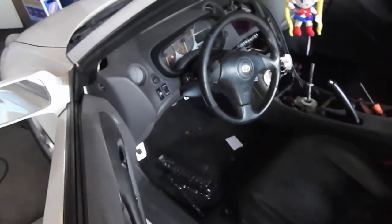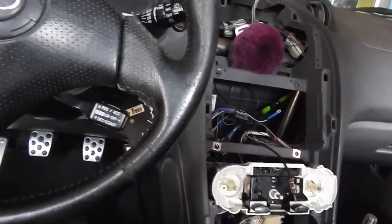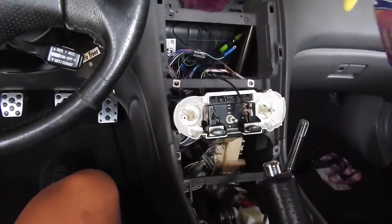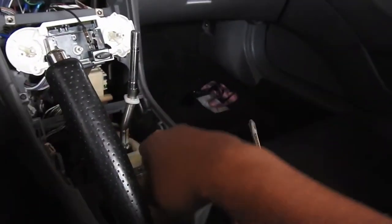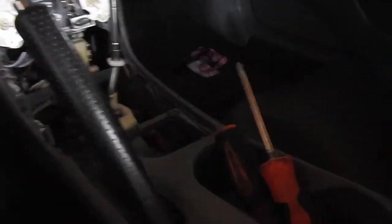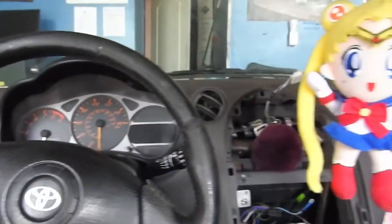We're out here at Russell's garage finishing up this dash. We're almost done. I'm not going to put the center in yet because I'm going to swap out the stereo. I'll just put the little things in — like the window switch, bolt it down, clean it up, put the pillar in place where it should be. Should be ready for sale in a couple of days.